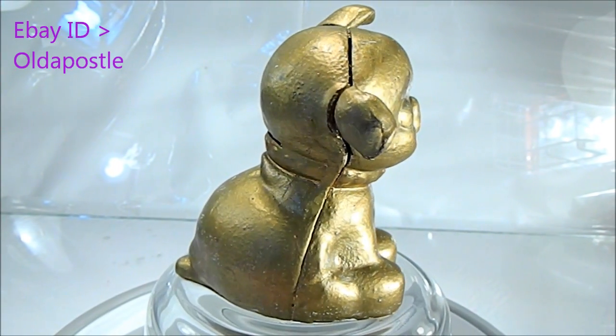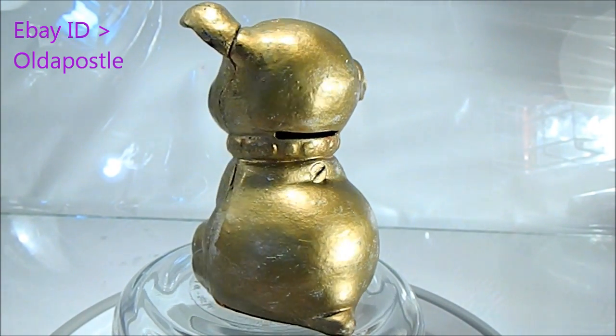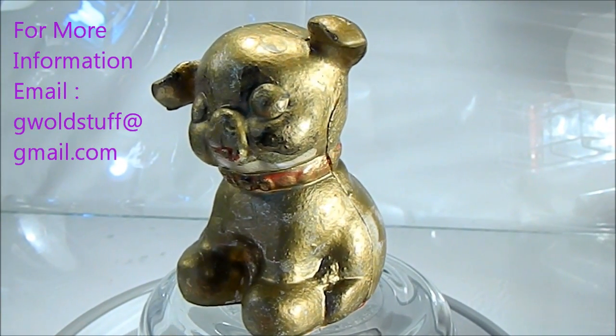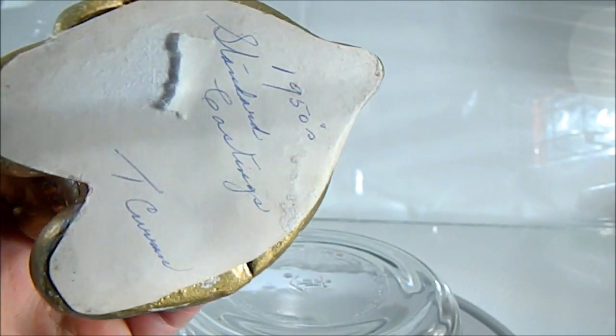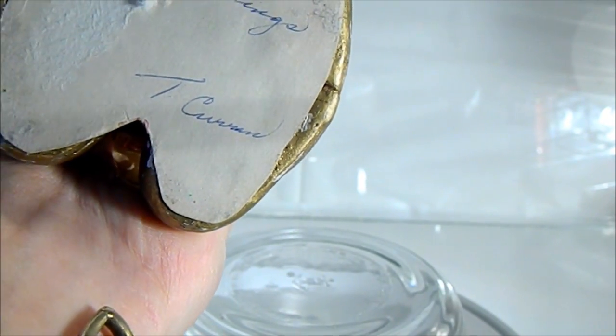It's a 1950s cat piggy bank. See the slotted screw in the hole in the back there — put your money in. Unfortunately it has been repainted. I think it was originally red. Marking on the bottom: 1950s standard casting T.